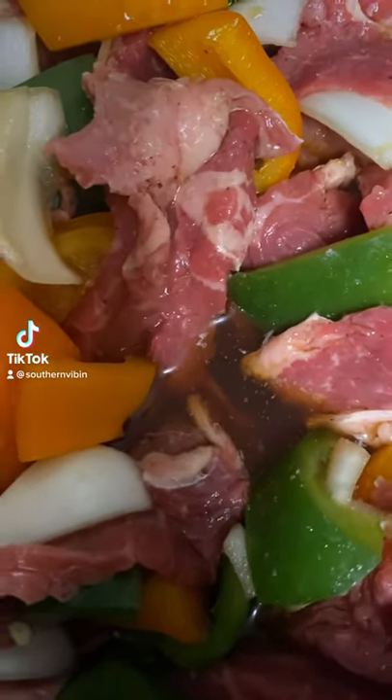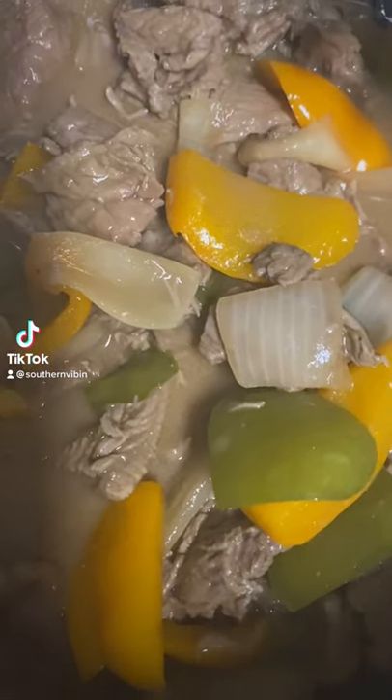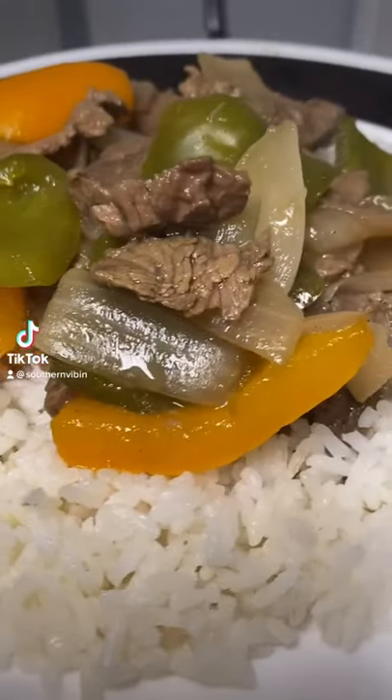One and a half cups of beef stock - get that in there. Mix it all together just like this. Go ahead and lock that lid down. We're gonna put it on low for six and a half hours, or on high for three and a half hours.